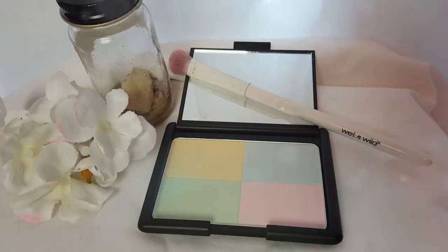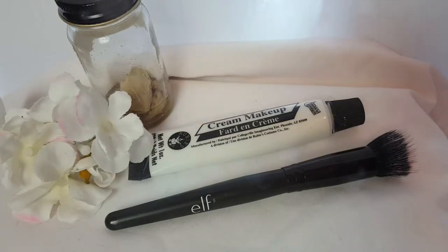Starting off with a color corrector, I'm going to be blotching that on the skin because I do have a decently good-sized red patch on my chin. And moving on to white cream paint, we're going to be putting that all over the face. I didn't have to mix this with anything or dilute it with foundation, and I thought it was going to be super white, but turns out it actually blended in perfectly with my flesh tone.